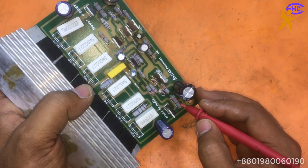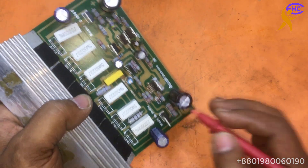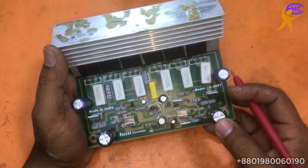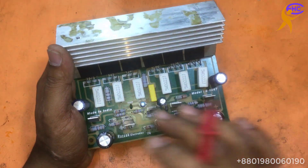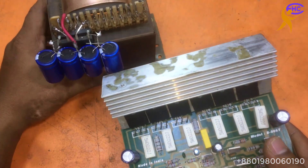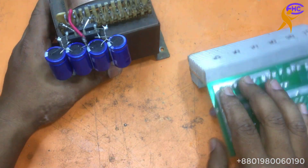This one ohm resistance is for making the voltage lower here. Today I am going to show how to use high and low voltage in this circuit. I am using this transformer.